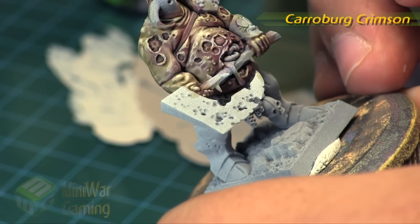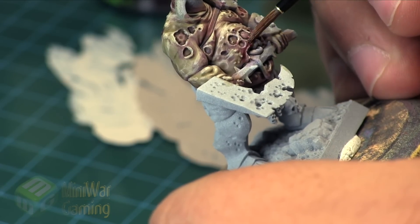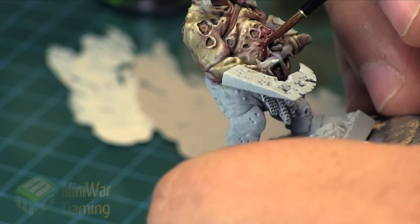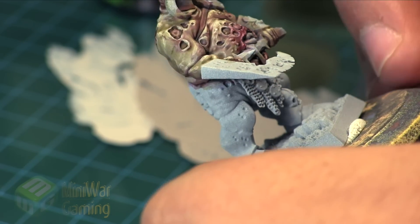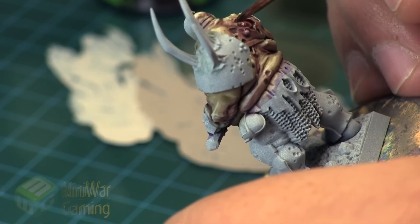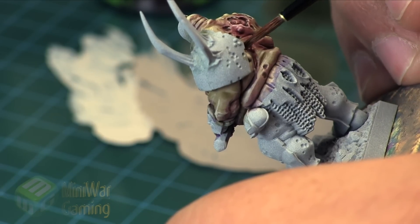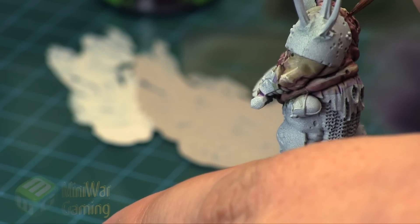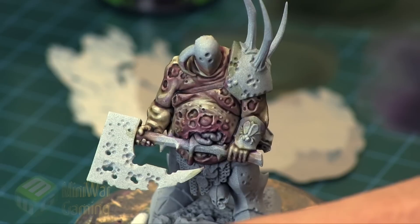If need be, we're going to come back in with some Carroburg Crimson again — just to reestablish the irritation of the wounds and bring that contrast back into the model. When dealing with rotten flesh, sickly flesh, or Nurgle models in general, you really do want these contrasts. Pure green or pure brown models look fine, but they don't have that level of Nurgle sickliness — and that's a key factor in painting a model to a Nurgle illness kind of state. Once that dries, he's ready to carry on to the next phase.